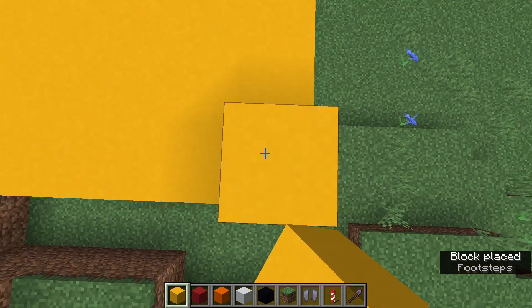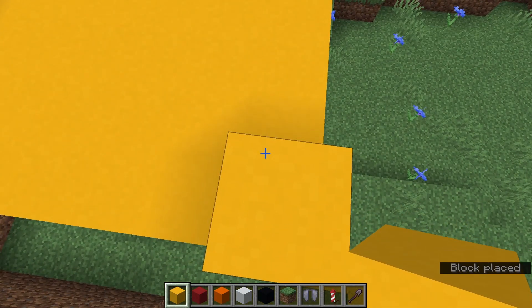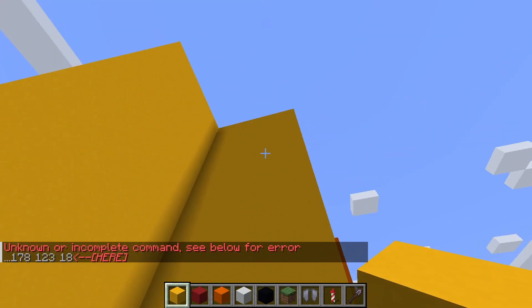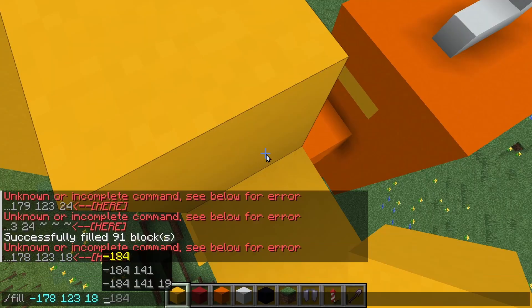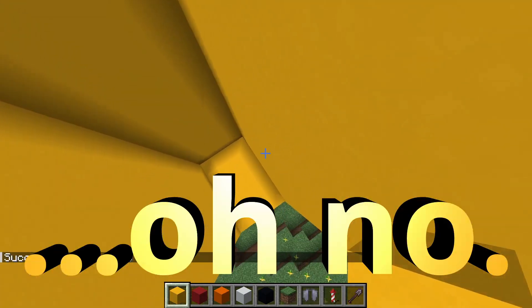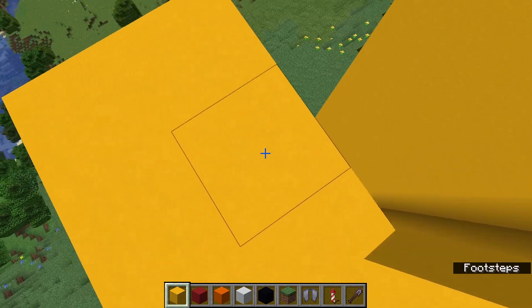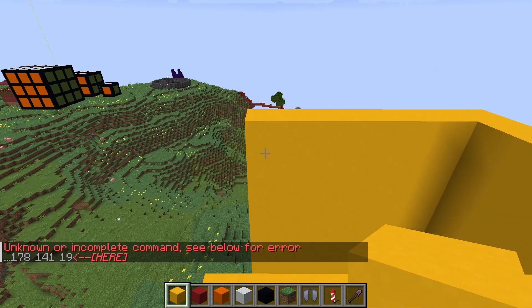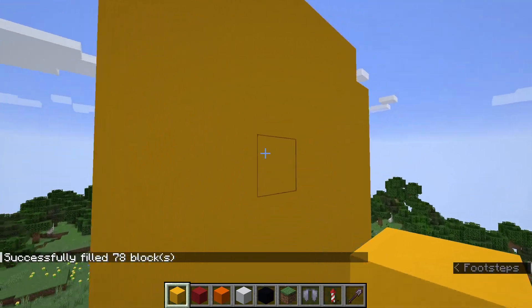Now I will do it with this one. Slash fill, blah blah blah, up here, and yellow. Oh no — that doesn't matter really. That's not good. Okay, that's easy.